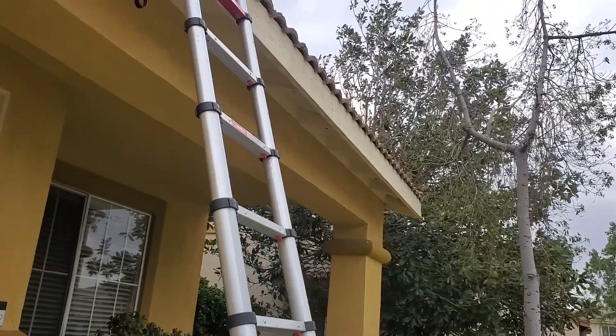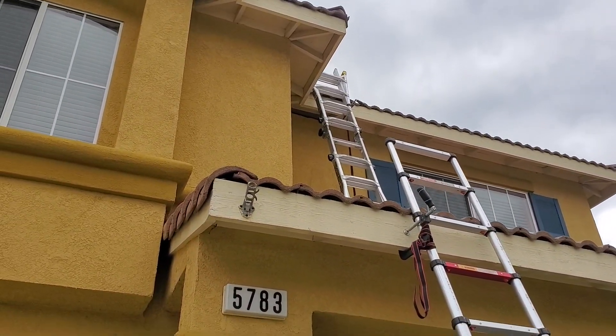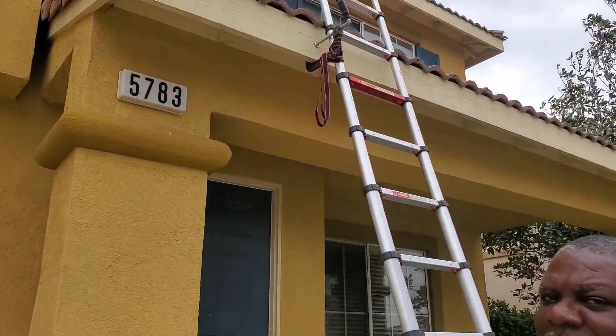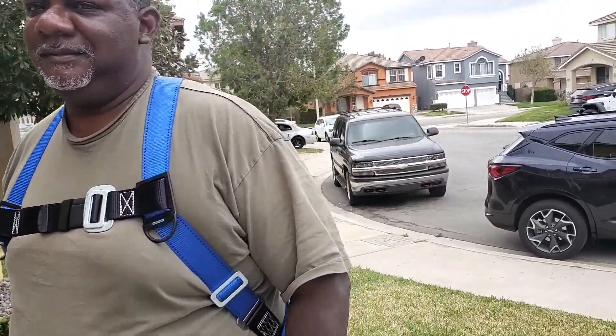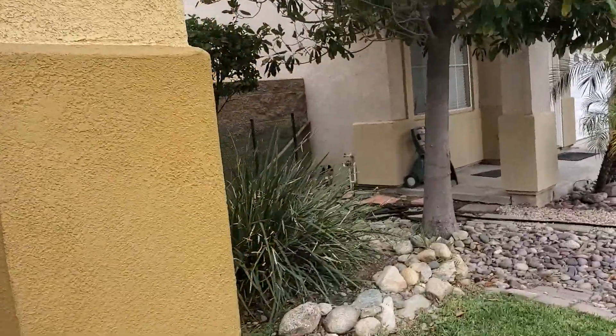We're putting the bird proofing around the solar panels — that's what we're doing today. Make sure you have safety harnesses when you go up and do some type of work on a two-story house. On this one we're going up one ladder and then another and up on top, but since the panels are so close to the edge, we're basically going to be hanging on top of the panel and working over it.